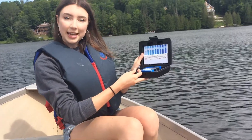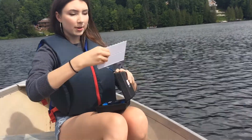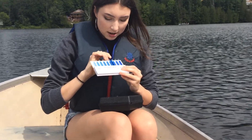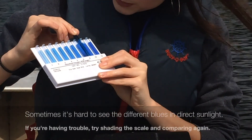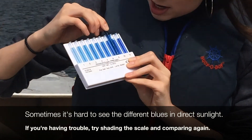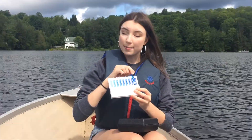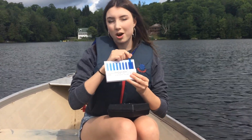To get this scale out, it's a little bit tricky, but all you have to do is pull from the top and it should pop right out. The way that I like to compare this is to hold the ampoule between the ampoules on the scale — this way you're able to get the most accurate side-to-side comparison. You can move it back and forth and see where you think it fits best. For this one, it fits best between the 10 and the 12, and you are able to take the halfway point. So for this sample, I would say that it contains 11 parts per million oxygen.